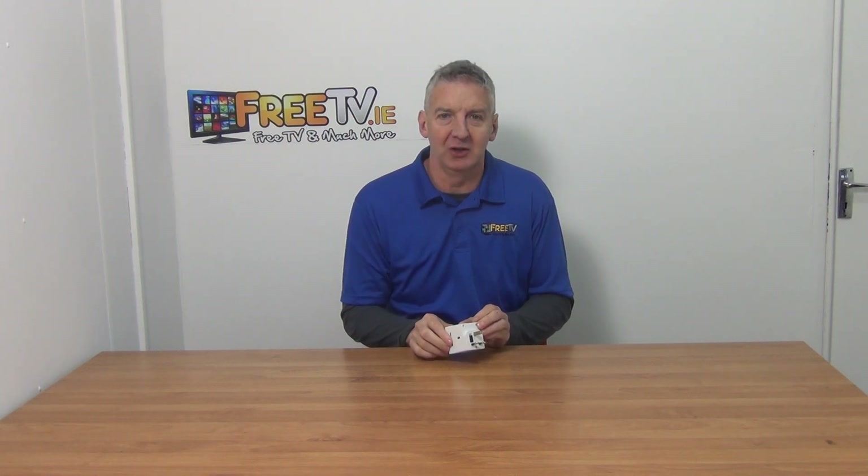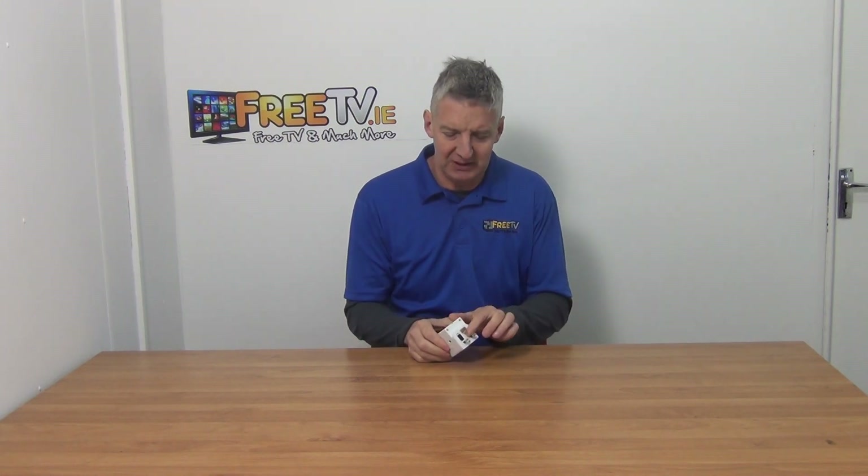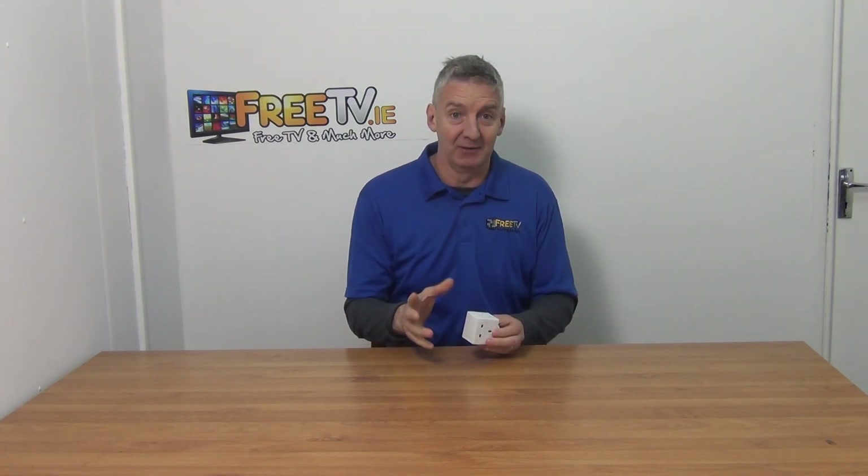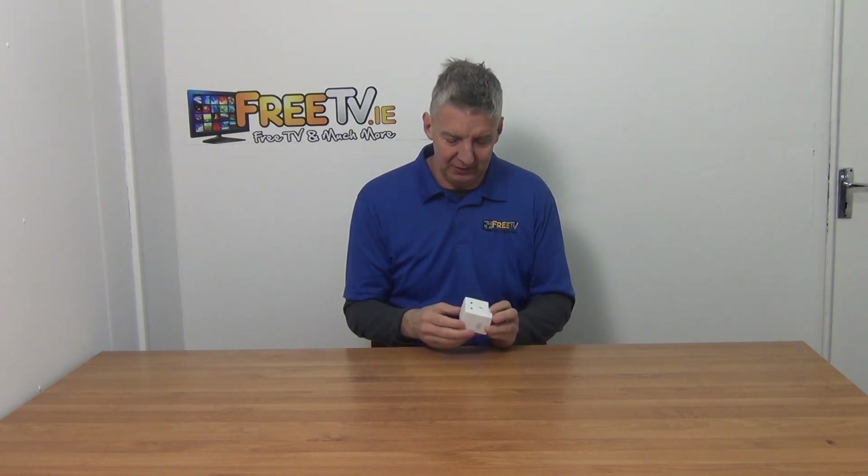I have the mains adapter — it's a three-way 13 amp fuse. So basically the fuse is here, and you can see the three pin plug there. It's available with low cost small parcel delivery from FreeTV.ie.